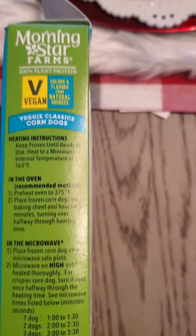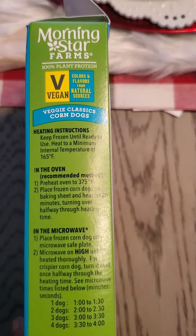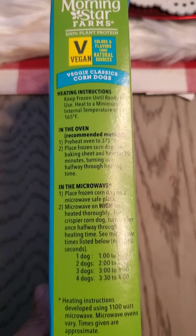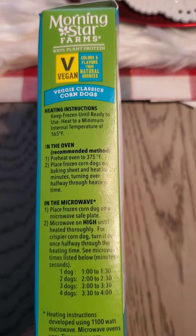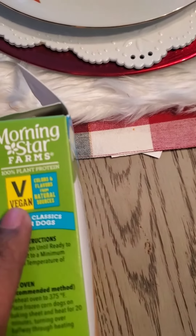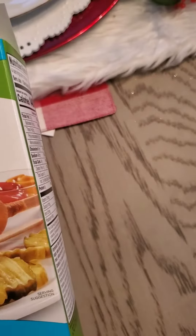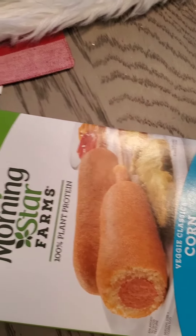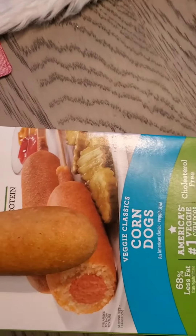You can pop these in the oven or the microwave — just heat them up for a couple of minutes following the instructions. Always look for the V for vegan, non-GMO, organic — all of that. Made in America.